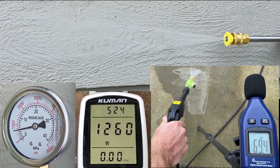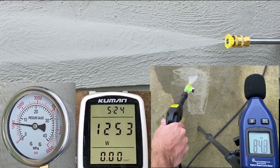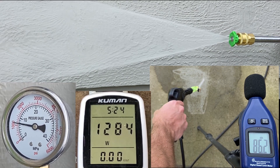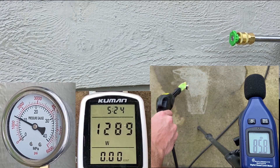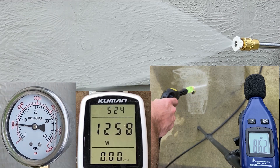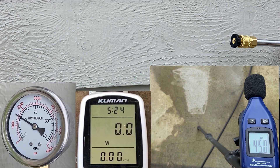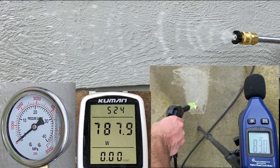Second is the yellow nozzle, 15 degrees: 1100 psi, 1254 watts and 84.5 decibels. With the green nozzle, 25 degrees: 1100 psi, 1280 watts and 86 decibels. The white nozzle is 40 degrees: 1100 psi, 1256 watts and 86 decibels. The black soap nozzle is 40 degrees, very low psi, 790 watts and 82 decibels.